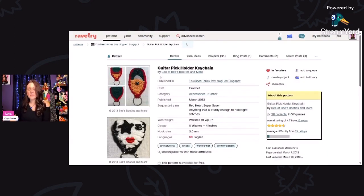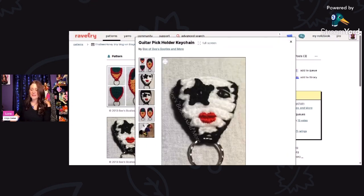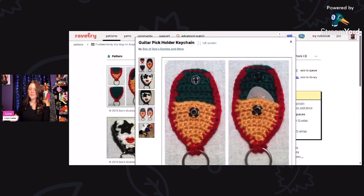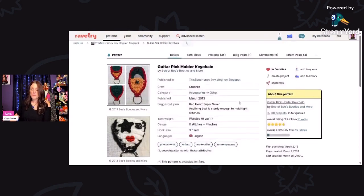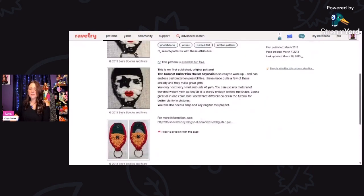This guitar pick holder keychain is designed by Bee of Bees Booties and More. They're using Red Heart Super Saver worsted weight yarn and a 3 millimeter hook. Check out this KISS inspired keychain — isn't that so cool? That's what it looks like closed up, so they always have their guitar pick on hand. If you'd like to see this pattern, just click the link at the bottom and it should open up the pattern for you.